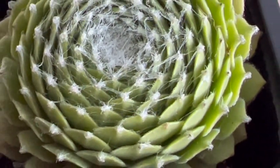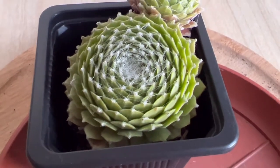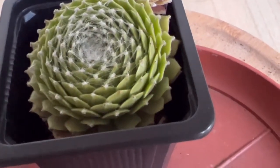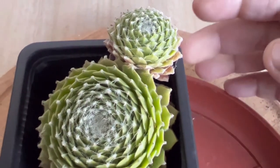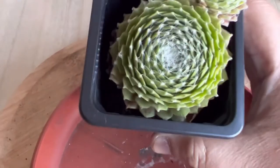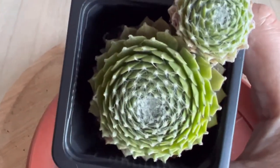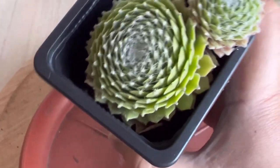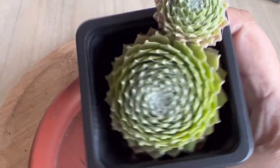Sempervivum arachnoideum can be resurrected after a long period of drought — just water the plant more often and deeply. For younger succulents, watering twice a week can revive them and develop stronger roots. Do not water mature Sempervivum arachnoideum during winter months because they are dormant, but you should water younger plants during this period since their roots are not yet fully established and still need to tap nutrients from the soil.